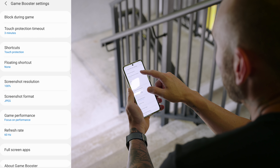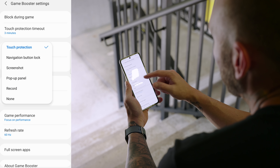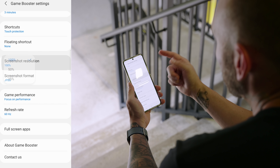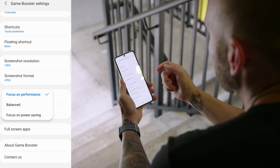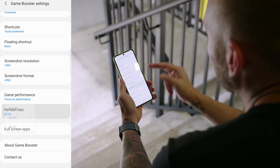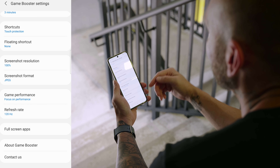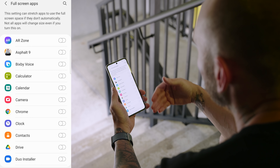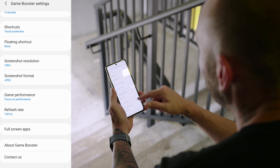You can increase or decrease the touch protection timeout, add various shortcuts such as touch protection, navigation button lock, screenshot, pop-up panel, record, and more. You can adjust the screenshot resolution and format from JPEG to HEIF. You can also adjust game performance — focused strictly on performance, balanced mode, or power saving if you're low on battery. You can also adjust the refresh rate from 48Hz to 60Hz to 120Hz — for the smoothest gameplay possible, make sure you set it to 120Hz. And last, there's full screen apps to force any game to appear in full screen.